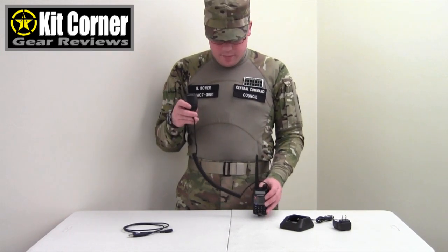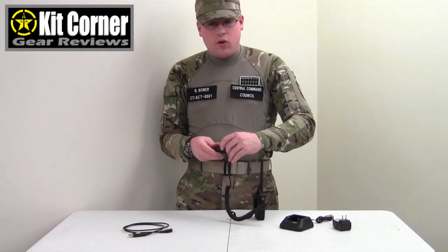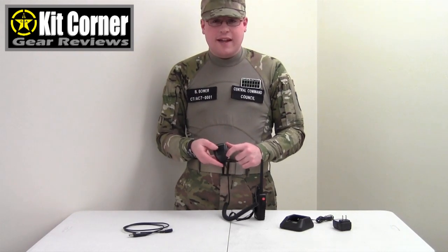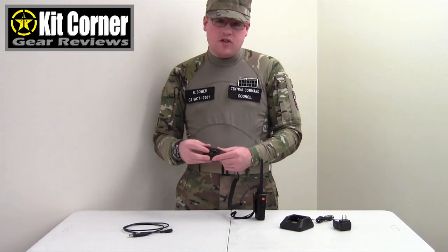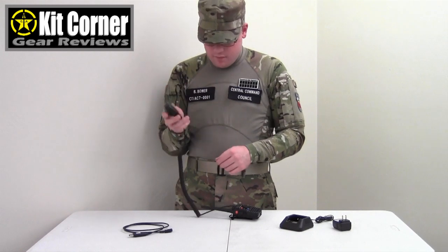The connector is a pretty standard connector so pretty much any of these little mics will work. What I like about this one, on top of being Baofeng and meant to work with this radio, it has a hole in the bottom for earpieces or throat mics. It has a little light that turns on to show that you are transmitting, and it has a clip on the back. The clip can be rotated in any direction so you can fit it on gear however you want. And then of course the transmit button — the mic acts as a speaker as well.